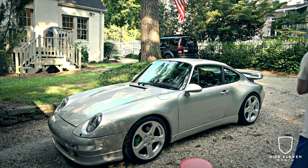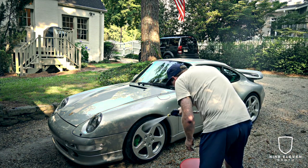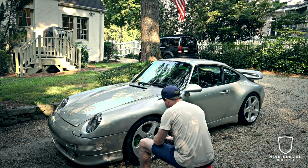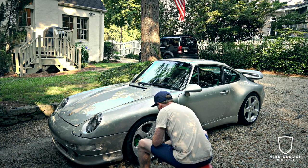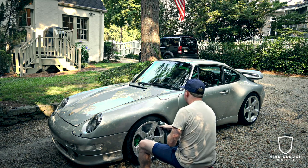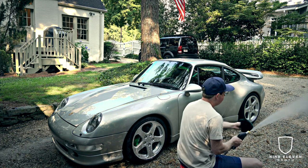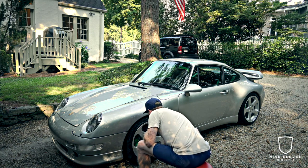We're going to start by spraying the wheels down, getting them wet and loosening anything on there. Be liberal with it — you want a lot of coverage, make sure you get inside the wheel, on the calipers, rotors, the whole thing. This stuff is very safe on your car and really does the trick. Then you take your mitt, wet it, scrub the outside of the wheel, and use the wheel brush inside.